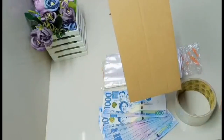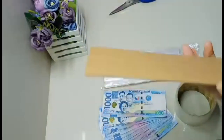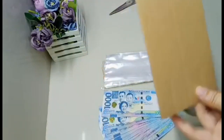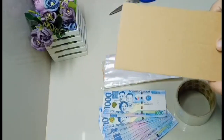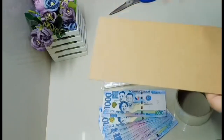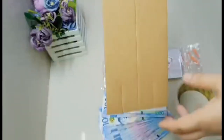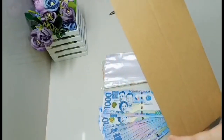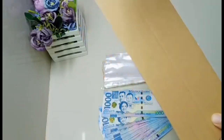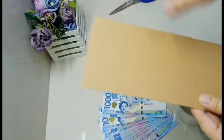Siyempre, kailangan din yung ating board. Any board naman po basta matigas at malinis, pwede ninyong gamitin. Bago, ginagamit ko yung box ng gatas ng baby. Ngayon, na-discover ko pwede pala yung cake box - nahati ko kasi siya pag medyo mababa lang, kasya na.